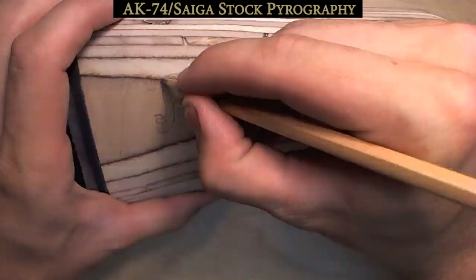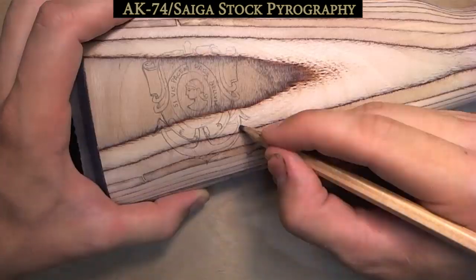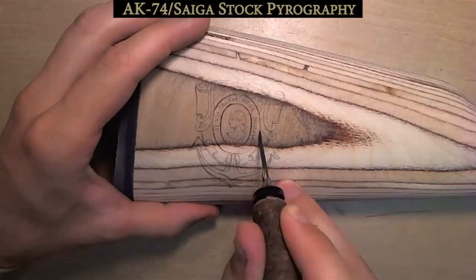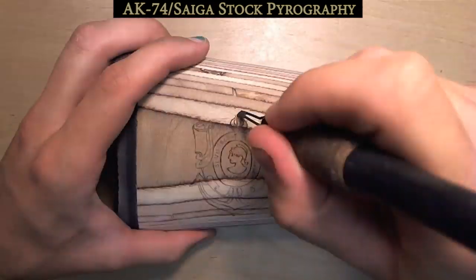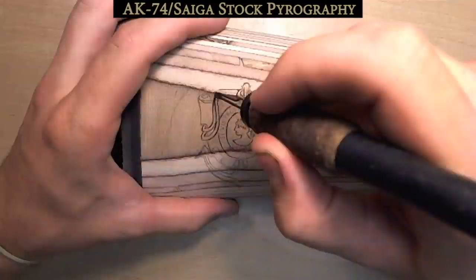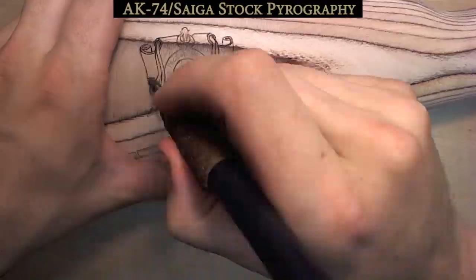Here we are once again. In this video I am doing some wood burning on the stock for an AK-47. Someone sent me this and requested that on the right side of the stock I put the crest that is the relief at the entrance of the Cultural Center of the Armies in Madrid. That's why I penciled that part in first, since it was important that it looks like something specific.